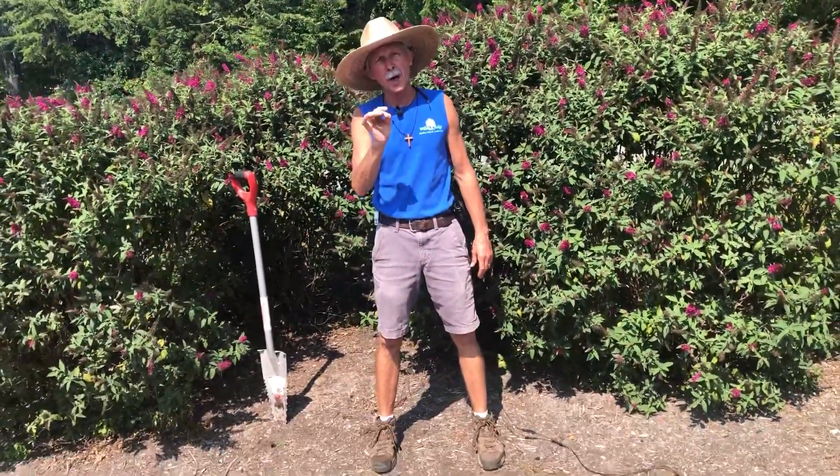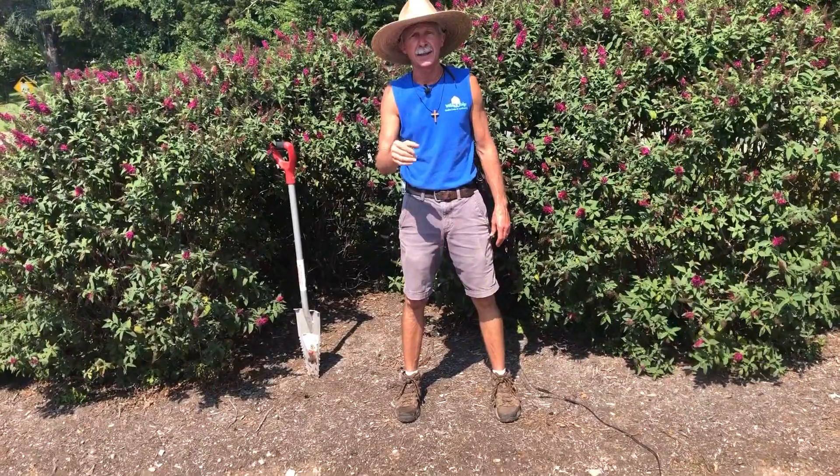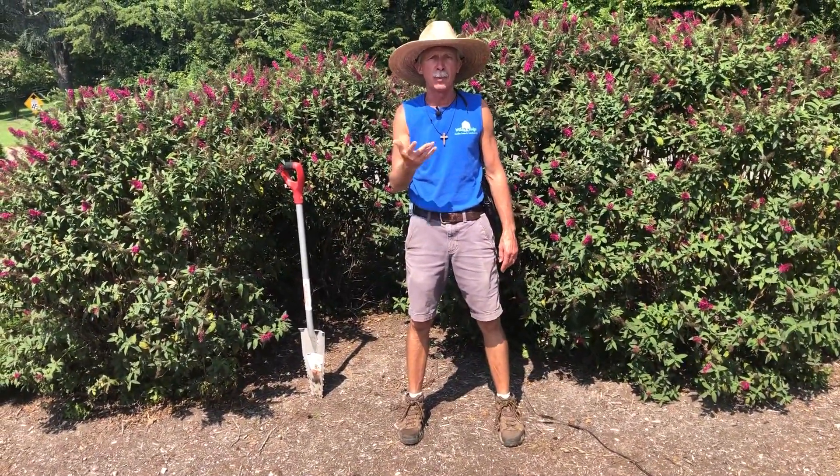Right behind me is some Miss Molly butterfly bush, but we're not talking about the butterfly bush today. What we want to talk about is watering practices — how do you know when you've got enough water on your plants?